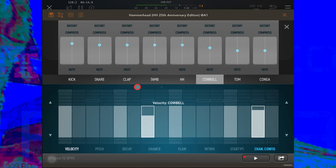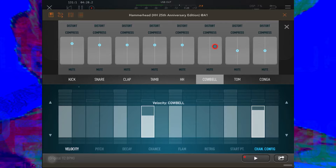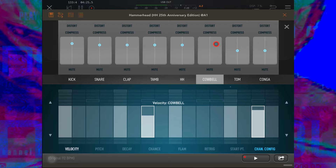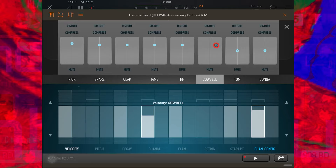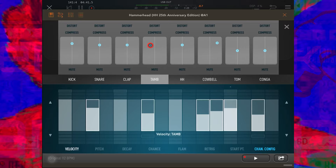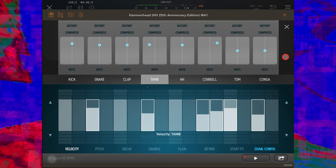Now we're going to go to the mixer. I'm going to select the cowbells — if I drag this over to the right I can pan the cowbell to the right and increase the volume. The higher I push it up the louder it gets, and that's how I move the pan around. Let's do the tambourine as well while we're here — shift that one over, maybe a little quieter.